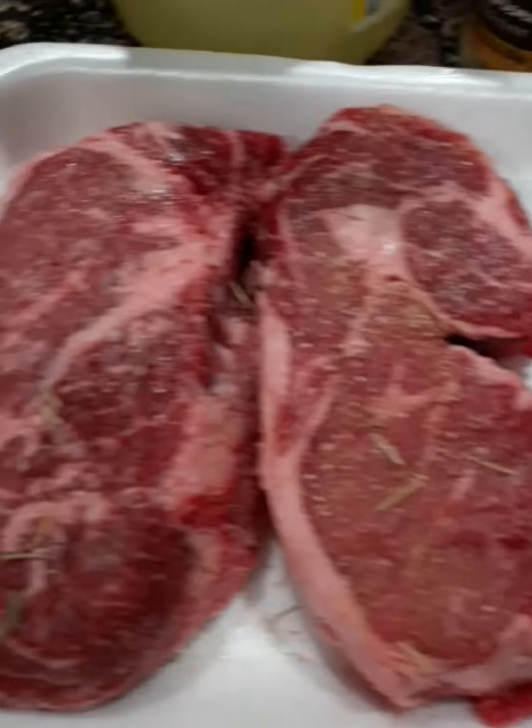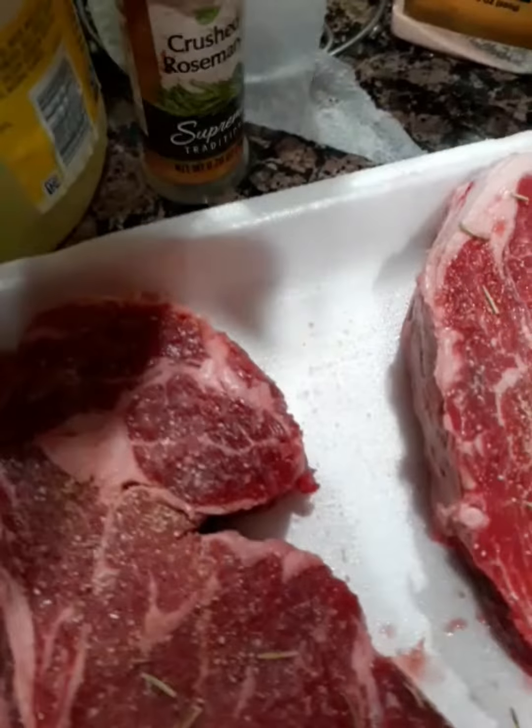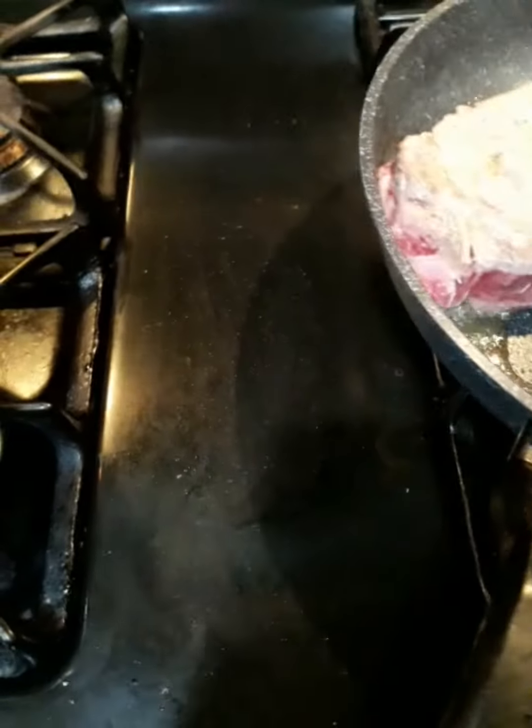Guys, I'm cooking some steaks here from Costco — ribeye steaks. I just put a little bit of rosemary, some sea salt, and right here I'm just going to get a nice sear.